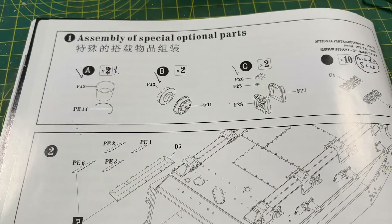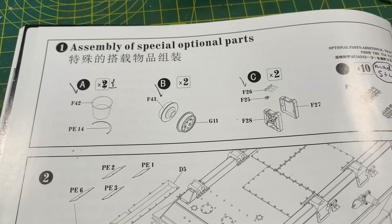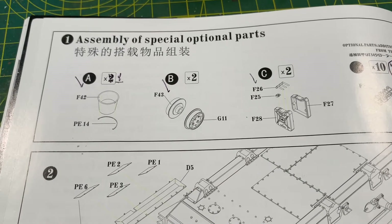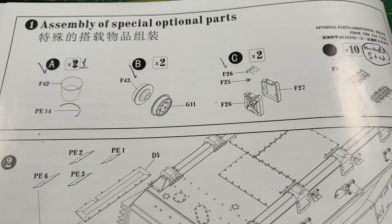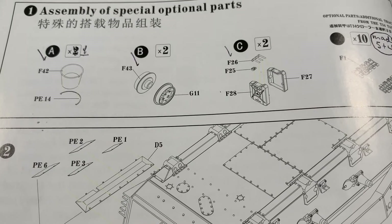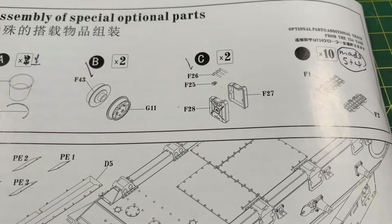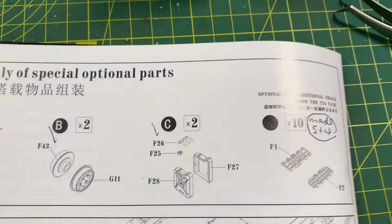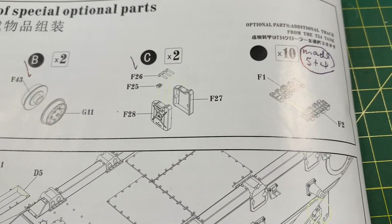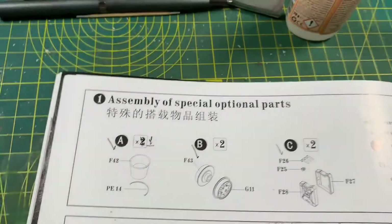Right at the beginning - and this has been mentioned by other modelers - you're given the option of putting some special optional parts together. So there's a bucket - actually there are two of them. And these additional wheels - not entirely sure what they're for. Some jerry cans. And some additional tracks - apparently some captured T34 track. A bit odd, but nevertheless.